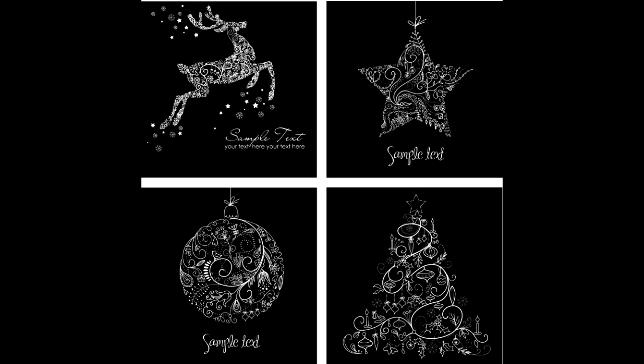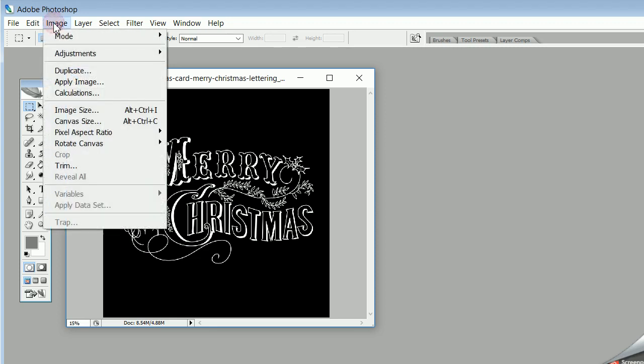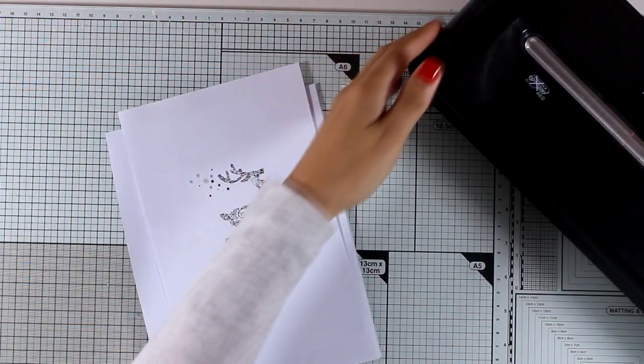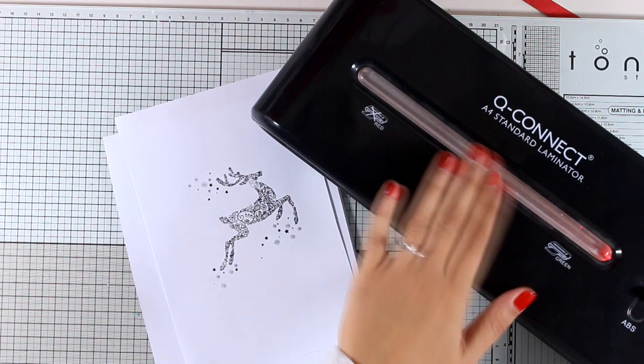Here is the Merry Christmas that I downloaded, and the other image with the four different options which I think will look great on the cards. I need to have the background in white and the sentiment in black, so I'm going to use Photoshop — select Image, then Adjustments, then Invert — and this is going to switch the colors for me.